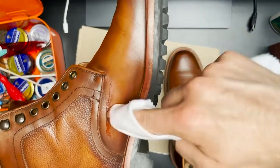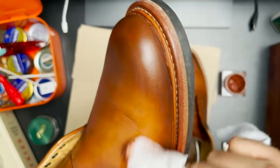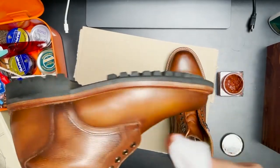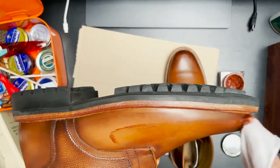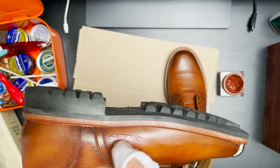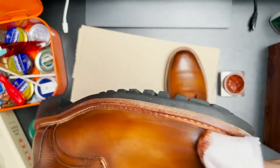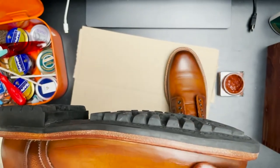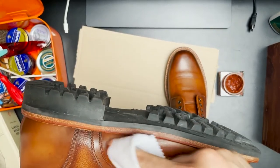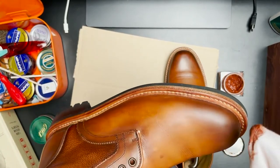After the first layer of the Colonyl cream, we switch to Saphir Medaille d'Or, which is a great shoe cream as well. It's a very different product — much thicker. It's a cream, but it is a waxy cream, and it does still penetrate the leather. It has a lot of color pigments, so I think it's great for a final coat. I put a lot of it on there, more than I normally would, but it can take it — it's going to penetrate the leather and add some vibrancy to the color.